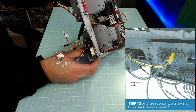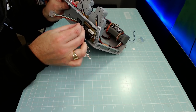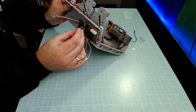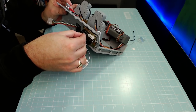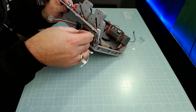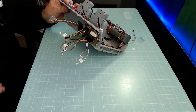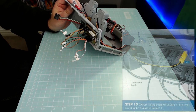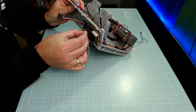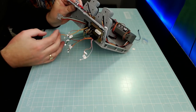Step twelve: we're putting lead number 17 — the yellow and white one — into port 17. It doesn't seem to have a number but actually I've just taken a little bit of black paint off and the number appeared, so number 17 goes into point 17. Step thirteen — last one: lead marked 14 goes onto the board at port 14. How easy is this issue! I wish they were all like this.